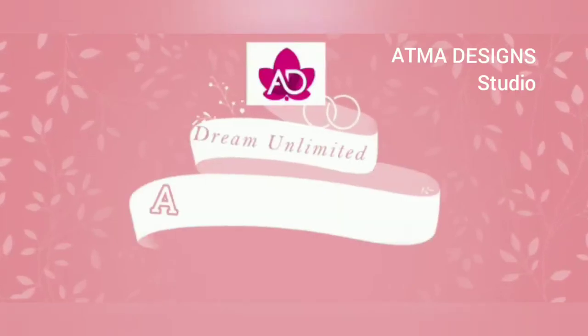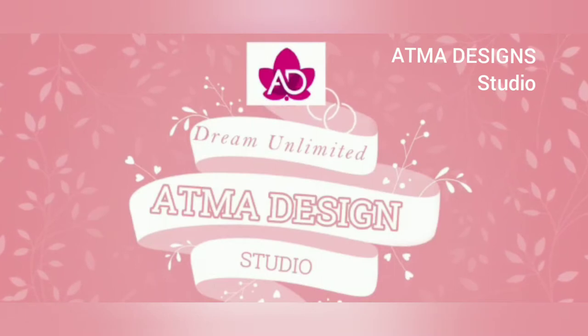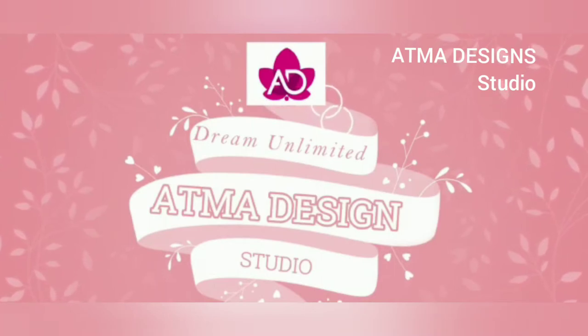Hello! Welcome to my channel Atma Design Studio. We are going to wear a jacket with JAMBOND.